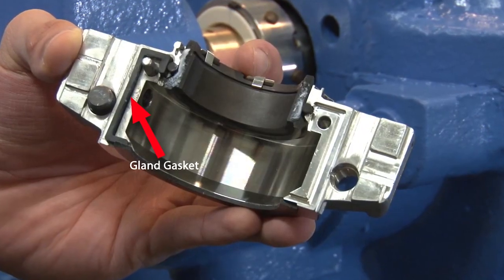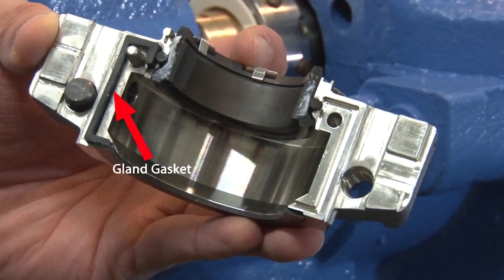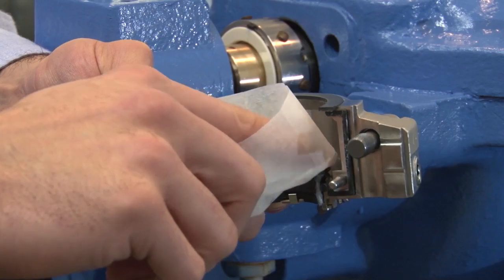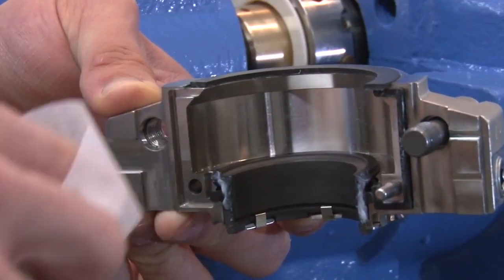You can lightly lubricate the gland gaskets with the silicone grease provided if necessary. Prior to assembly, check the stationary face to ensure it is clean. If necessary, wipe the face with the cleaning pad provided.